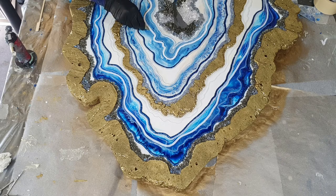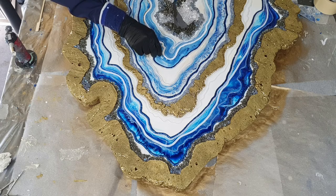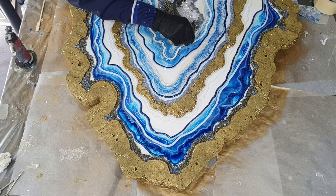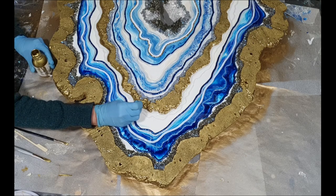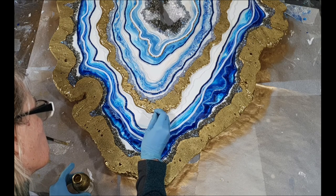Again a gold glitter line, very thin. So this part of my geode is almost done — again I need to let it dry for 24 hours.